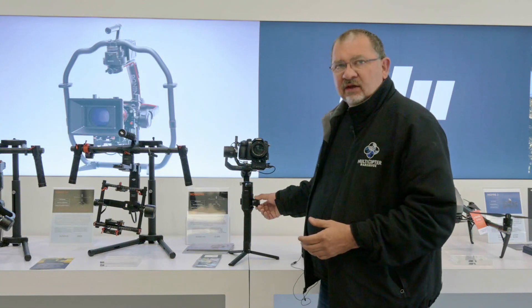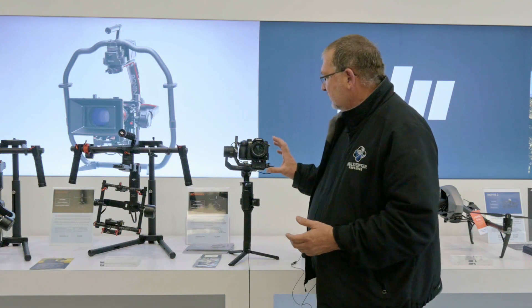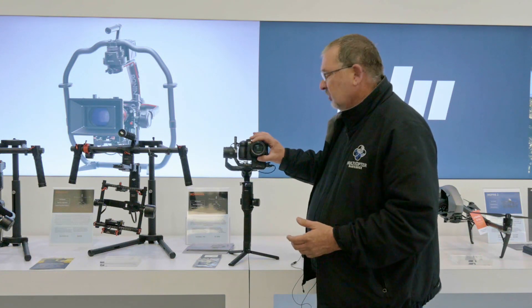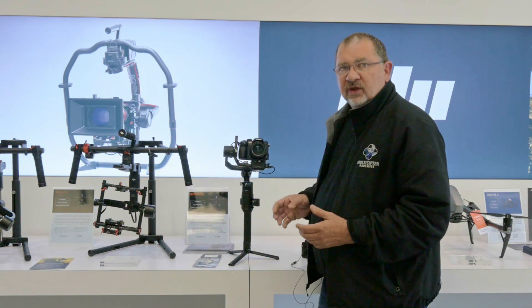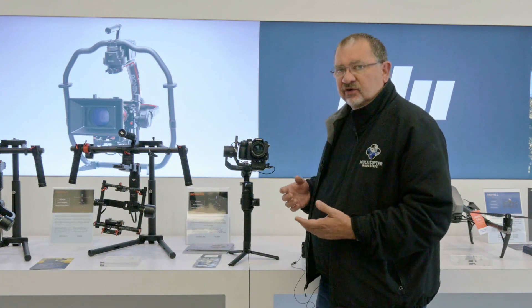Unfortunately, to use follow focus you're going to have to wait until the new motor system comes out that will attach to this and actually be able to turn the focus wheel. So unfortunately for us GH4 users, all we have is shutter control.